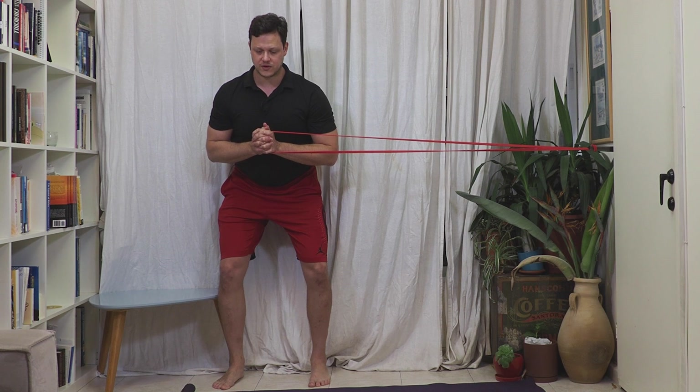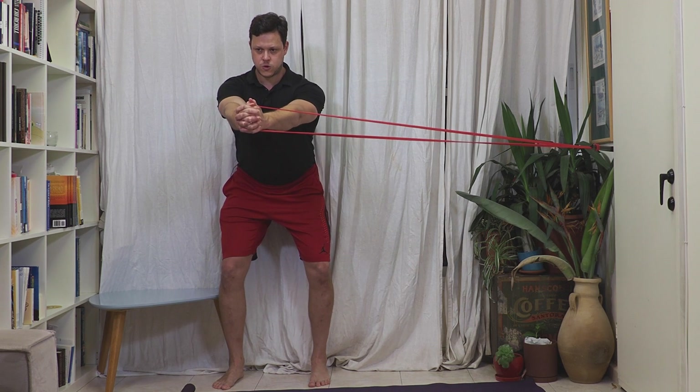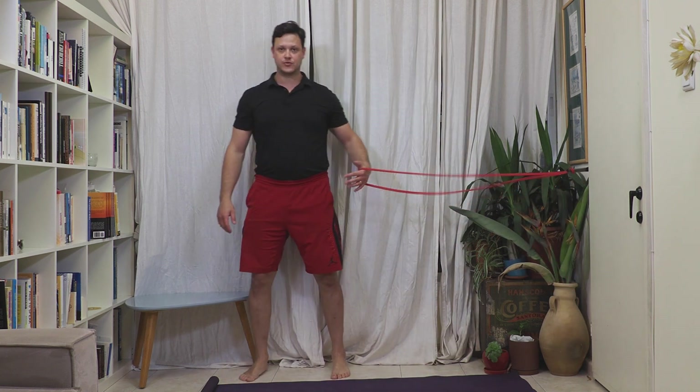Now we're going to make it more challenging by using our breath. As my hands get out to the end, I'm simply breathing out. What this is going to do is teach you how to breathe behind the brace, so to speak. The brace is where you're locking the rib cage and pelvis together with a full 360-degree brace. Then you need to learn how to breathe behind it. What a lot of people will do as soon as they go to breathe is release that brace, because these muscles work together as accessory muscles for breathing.